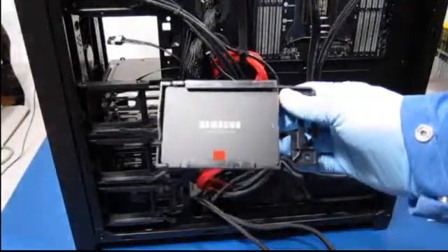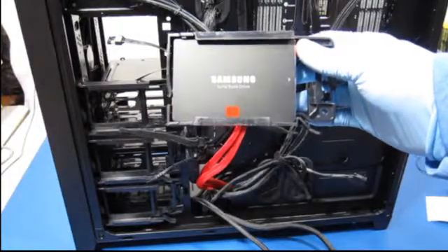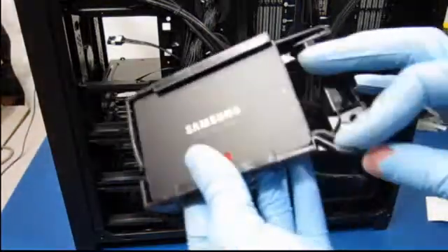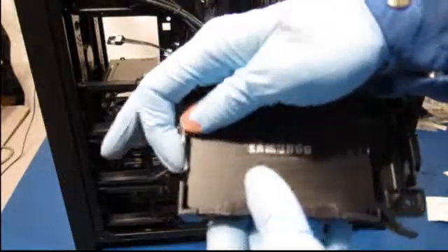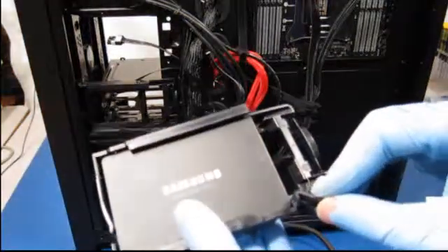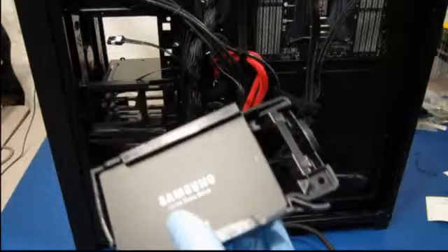We're going to start with this, which is a 512-gigabyte solid-state drive. I put it on one of these little tool-less carriers. You spring this little thing back and slide it in, and then this little thing puts a little tension and holds it in place. But I was a little overzealous on one of them and pressed a little too hard and it snapped, so just be a little careful.